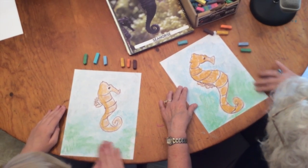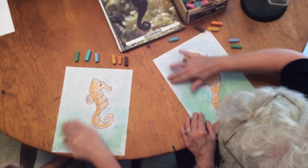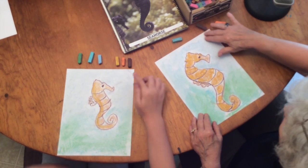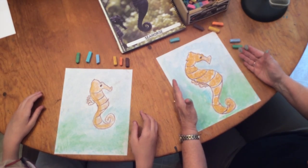Remember to sign your name in the corner, flip the picture over, name it something like 'My Seahorse,' date it with today's date, and show it off to your friends. There you have a beautiful seahorse and you are an artist.